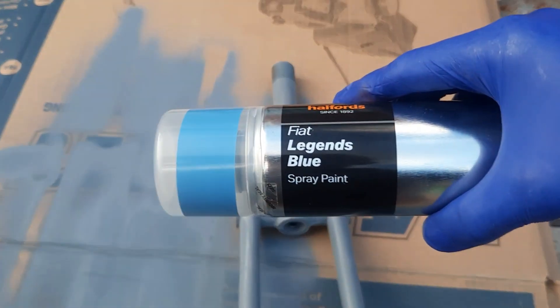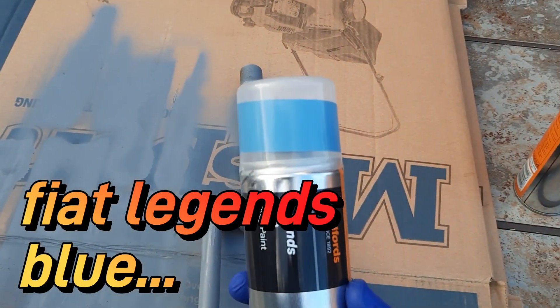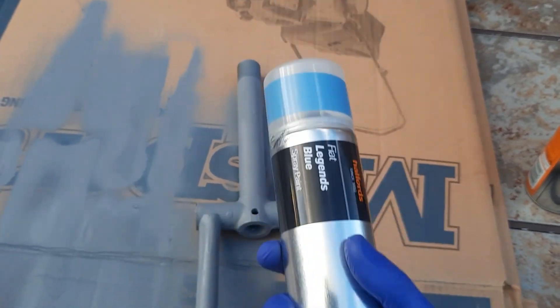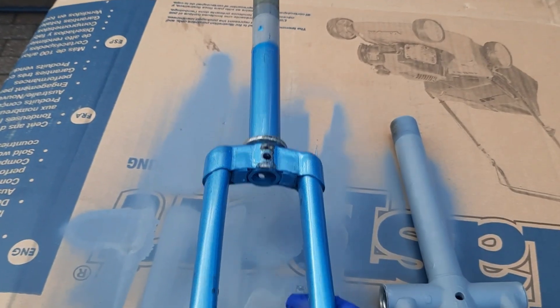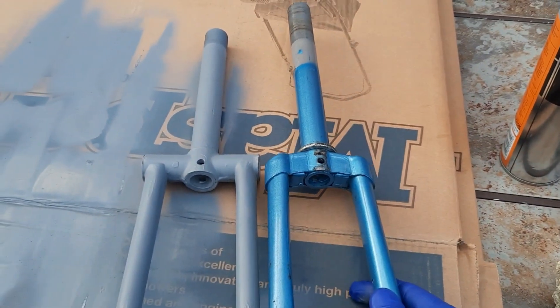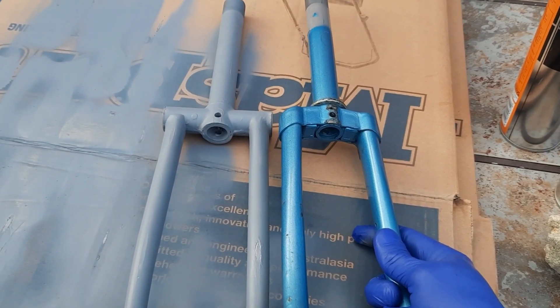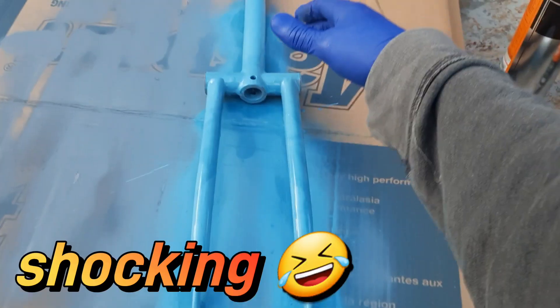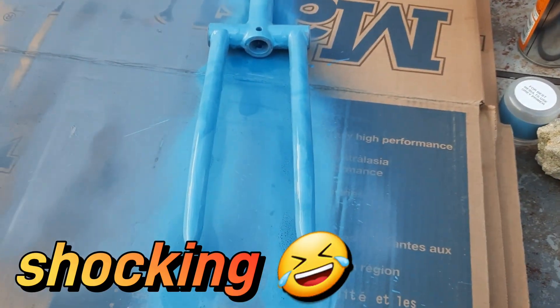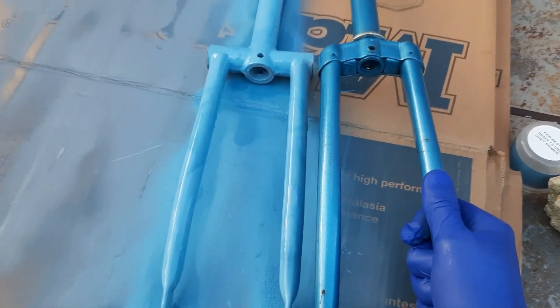Like I say, Fiat Legends Blue spray paint — it's not a bad match to the space blue. I think it's going to look good. Let's do it. And this is roughly the colour I want to copy, like a space blue. So hopefully we'll have two forks looking like that in about two minutes. Let's do it. And that's one side done. It's a bit off, but it doesn't matter. Looks good.